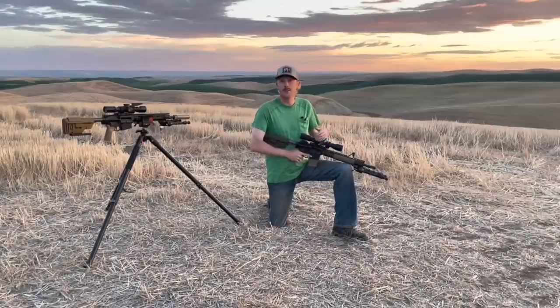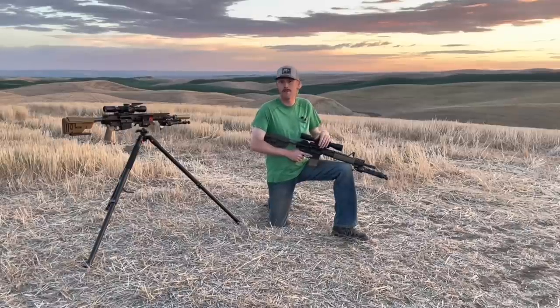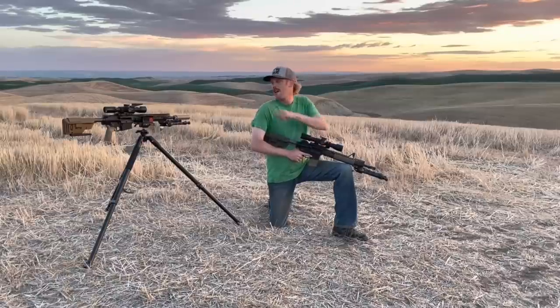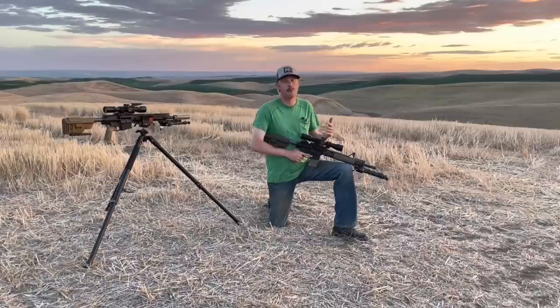From here, we're going to move into a quick gear review where I'm going to give you a close-up look at each of the rifles, optics, and ammo packages that we'll be running. Then we'll move down to 100 yards, we'll shoot some groups, I'll get the velocity out of this .308 so I can build that drop chart.